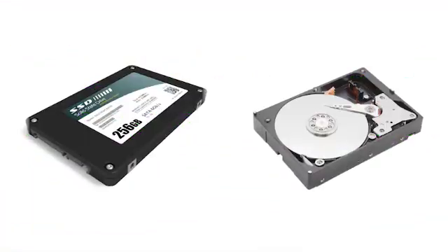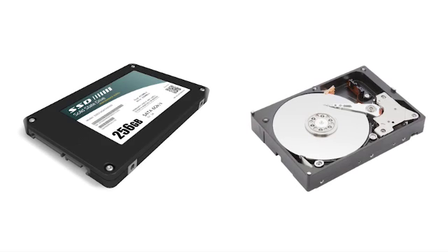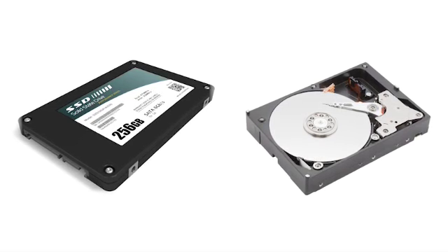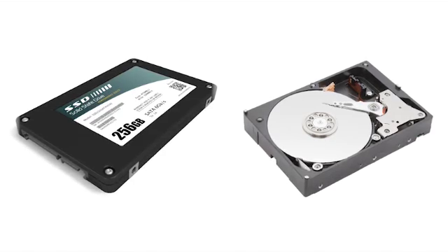We're in a transition period where the industry is slowly moving from spinning magnetic hard disk drives to solid-state drives and flash media. Drobo's always been flexible with drive capacities — you can mix different drive sizes. Now you're not only able to do that, but you're also able to mix different types of drives, with flash and SSDs right alongside your hard disk drives. Drobo 5D allows you to do that.